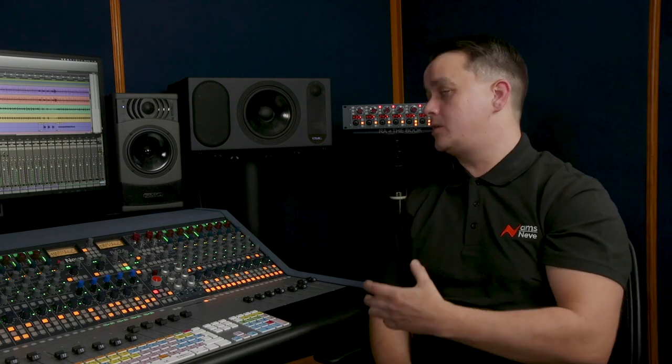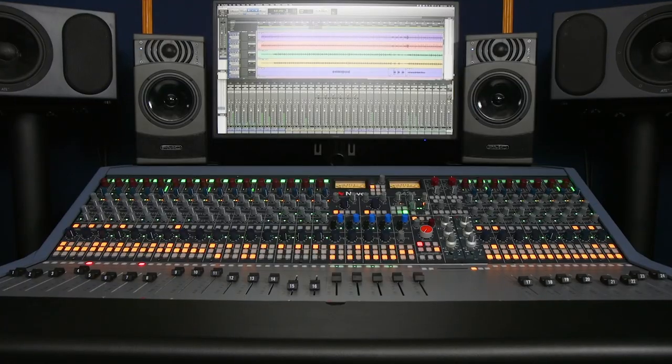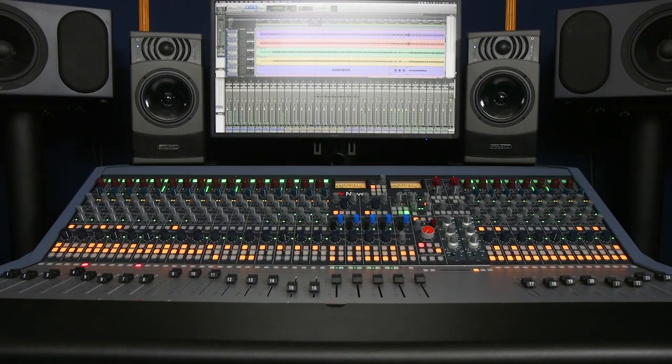What was the decision behind including only two preamps? A lot of production work nowadays requires minimal microphone inputs but a lot of virtual instruments. Hip-hop, electronic music, singer-songwriters usually only need one or two microphone inputs when they're recording vocals or instruments while they're building up those projects.